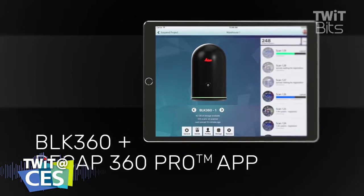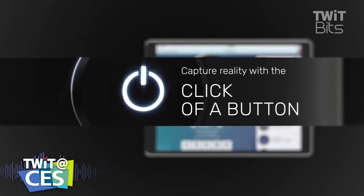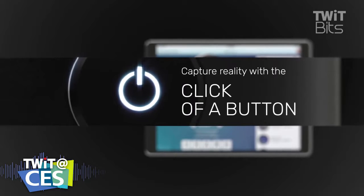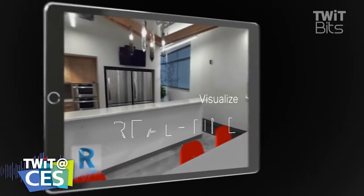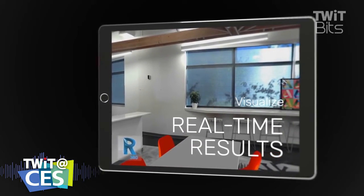Now that makes sense. So it's not just the ability to zoom in and zoom out as we can with 360 devices and 360 imagery, but it's the ability to say, I need to have the relative distance between that point and that point because I'm thinking about putting a wall there. I could see that being very useful.